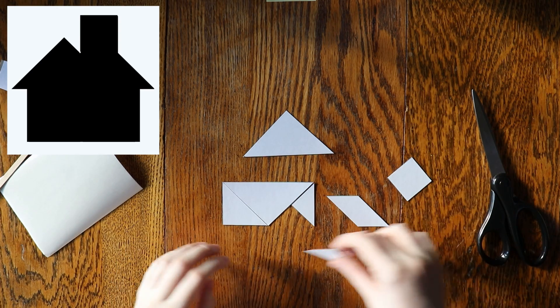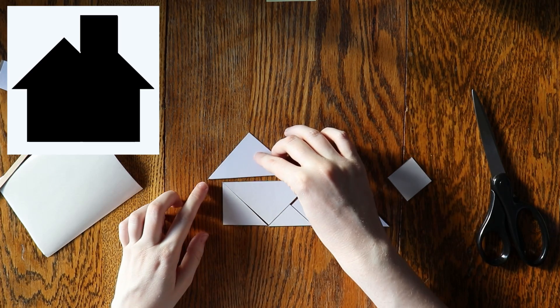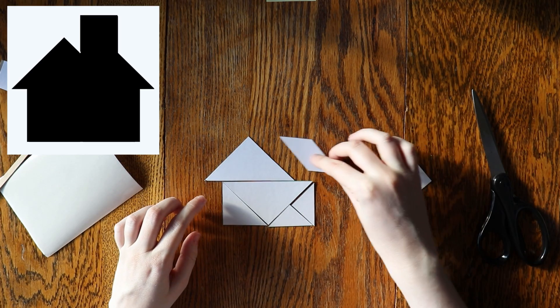See if you can solve all of the puzzles included with this kit. Once you've solved them all, try creating your own puzzles to challenge your family and friends.